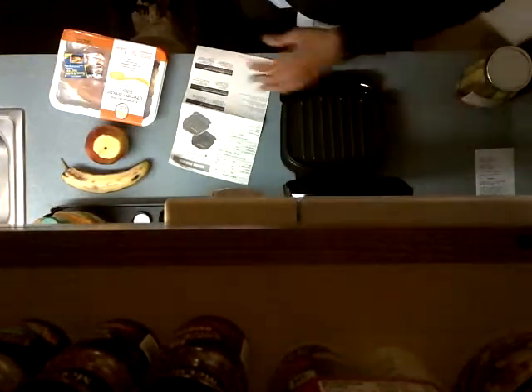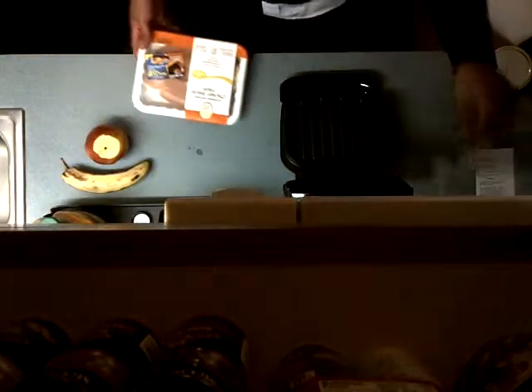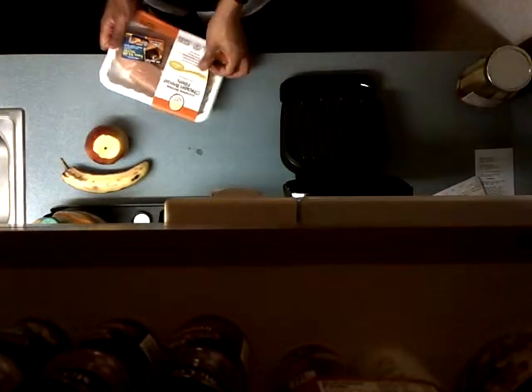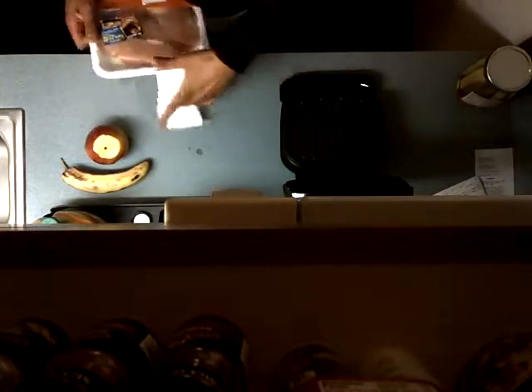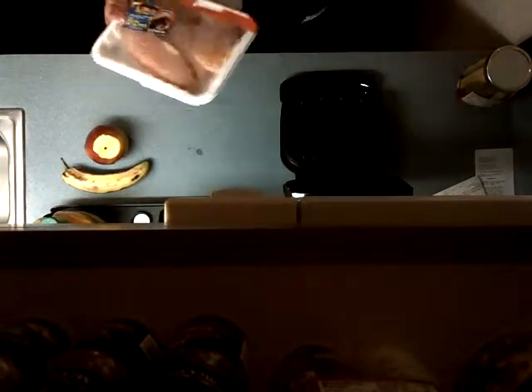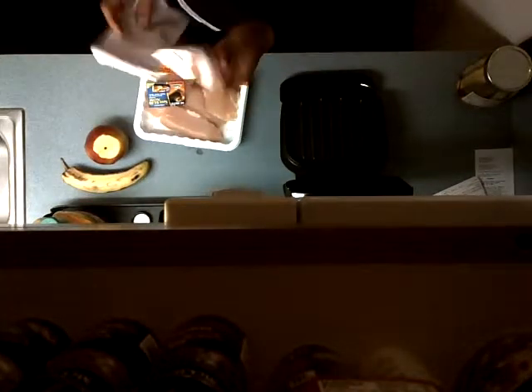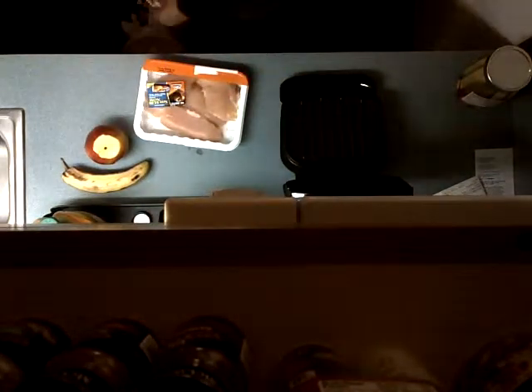Instructions say 'pechuga de pollo' — nine minutes. So we'll let it warm up. As it warms up I will remove the paper cover. I don't know, I have some information and I don't really care for it.